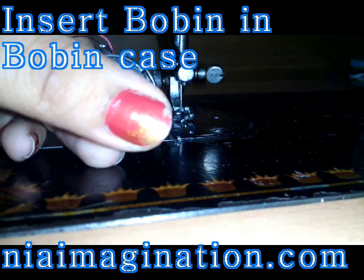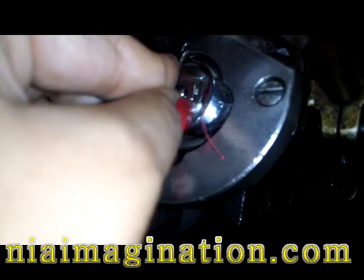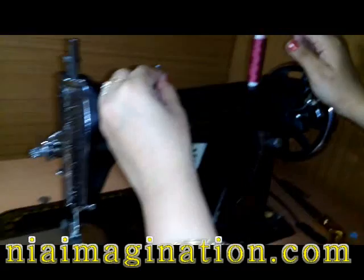Now I am going to insert the bobbin case at its place. Inside the sewing machine there is a place where we insert the bobbin case. You just take it and insert it like this, then rotate it — it will automatically adjust to its place. Now it's tucked into its place.